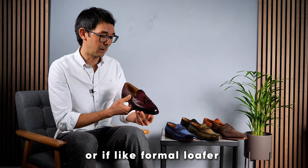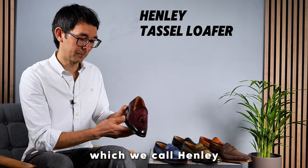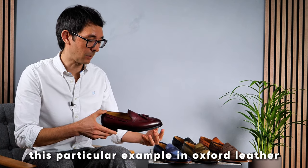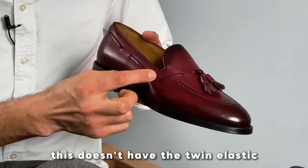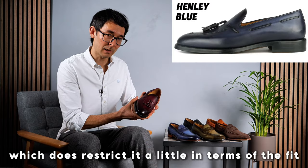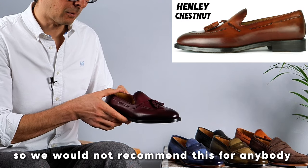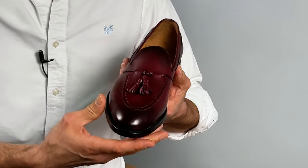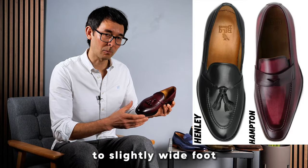A more traditional, or if you like formal, loafer would be the tassel loafer, which we call Henley, available in five different colours. This particular example is in oxford leather. Unlike the Hampton, this doesn't have the twin elastic, which does restrict it a little in terms of fit. We would not recommend this for anybody with a high instep, but the rounded and slightly shorter last shape does mean it's suitable for people with a standard to slightly wide foot.